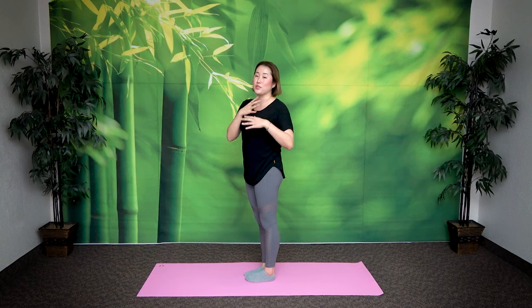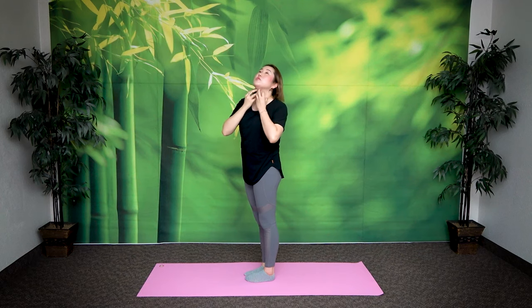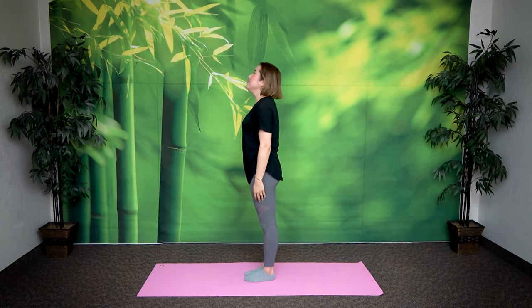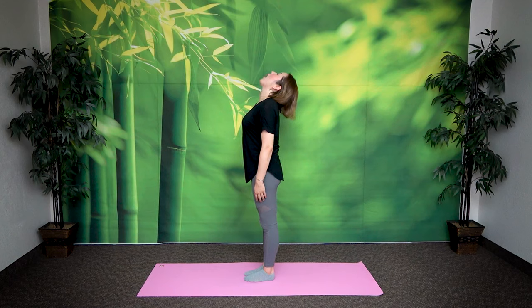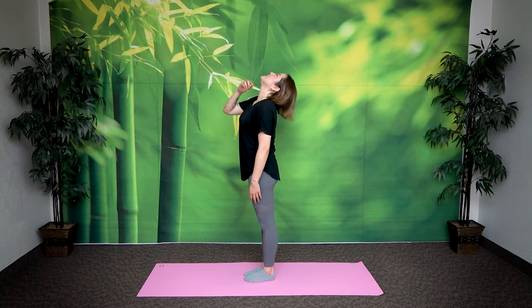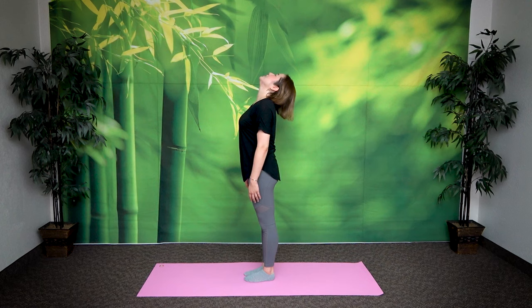Ten times. Let's do one more set of ten. When you breathe in, stretch, and then from there open, close, open, close — feeling the stretch ten times. Breathe in, exhale, open, close. Pull your teeth together for the last stretch. Feel it right here. Hold your teeth together without clamping down. Hold it here for five, four, three, two, one. Return.